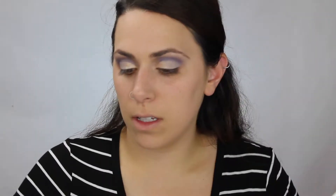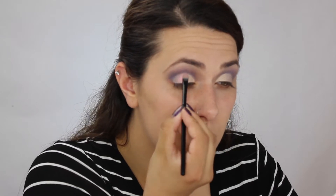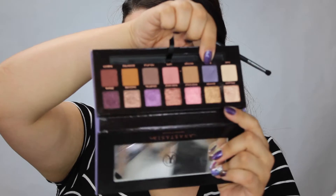Next, I'll be taking Wild Child's with the same brush — I just wipe it off a little bit. Now I'm going to go in with the skinnier crease brush. I'll be dipping back into Soul, that purple with the shimmer in it. I'm going to take a little bit of that on my brush and go on the outer corner.